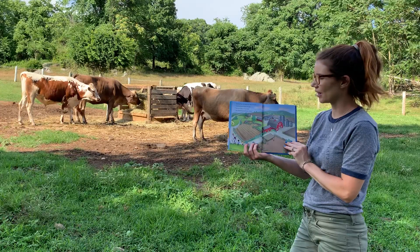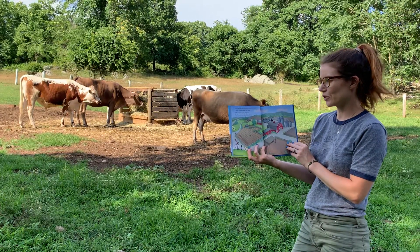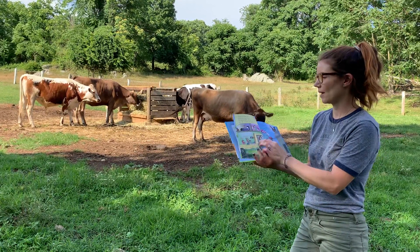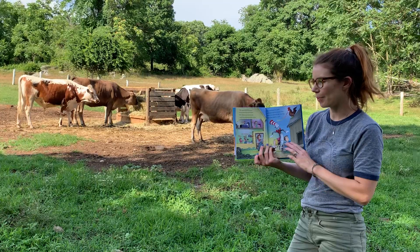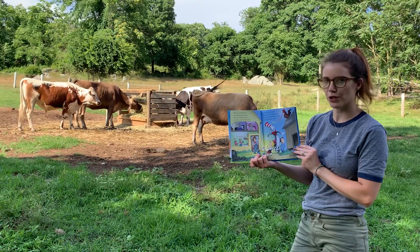Spring has sprung, my friends. Come along, grab an arm. Let me take you on a tour of the Green Bean family's farm. The sun's barely up and what do you know? The house lights are on with the rooster's first crow.